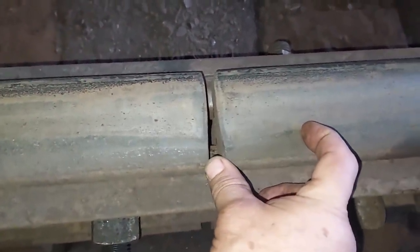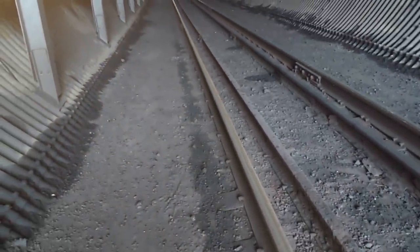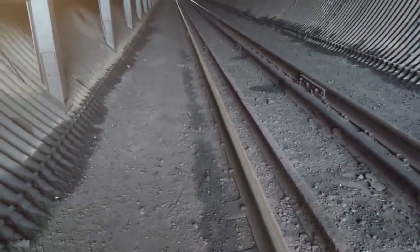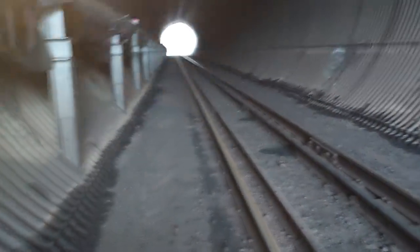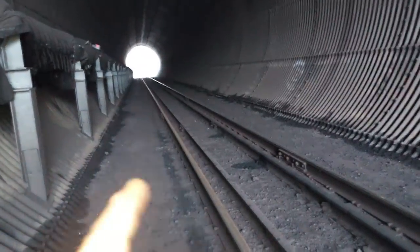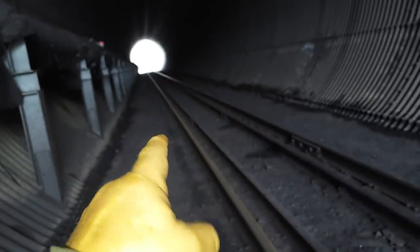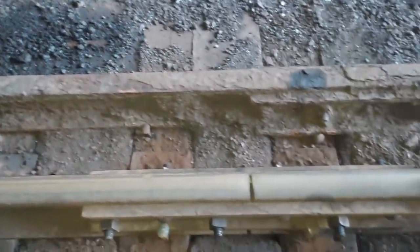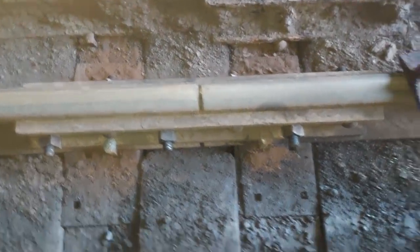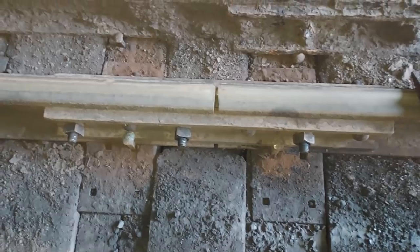The problem with the fire snake is this tunnel is full of coal — I was not going to use the fire snake in here. As I've told you in past videos, all our rail runs to the east, or creeps east. So when you have a joint pull apart, you put your fire snake the way the rail creeps so it'll pull it back. I was unable to do that here.